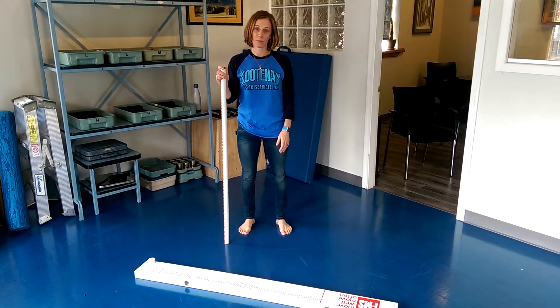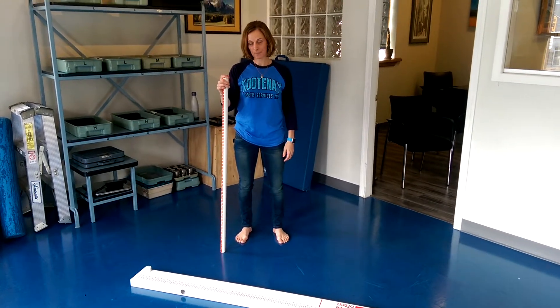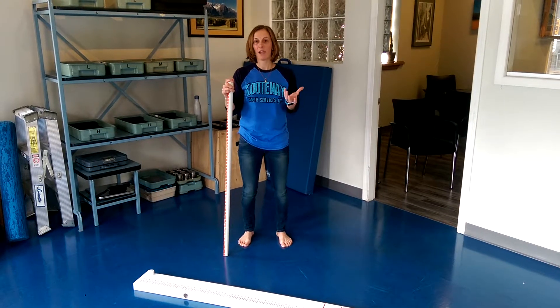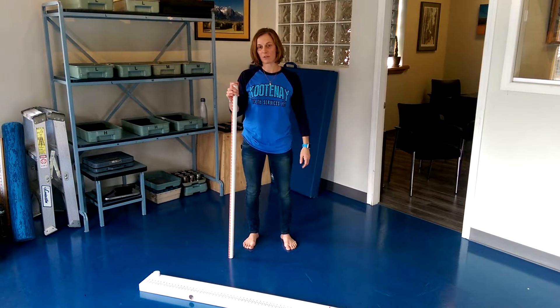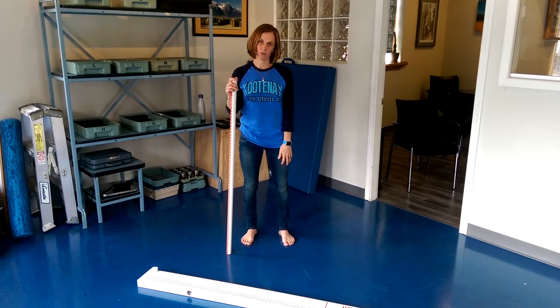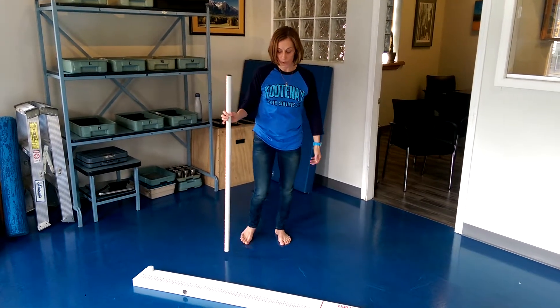About some of the cues that we'll use with people that we're working with for squatting, and also talking about how important your ankle movement or mobility is to a squat. That's also going to cross over into a technique that we talk about in the cue that we use for squatting.